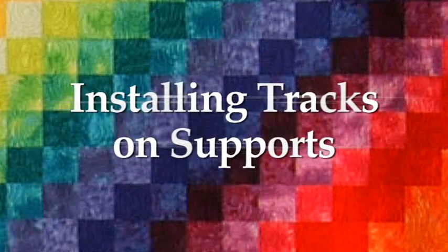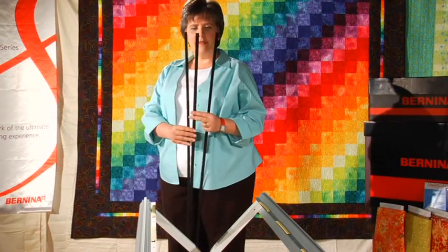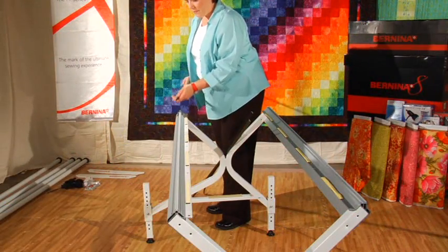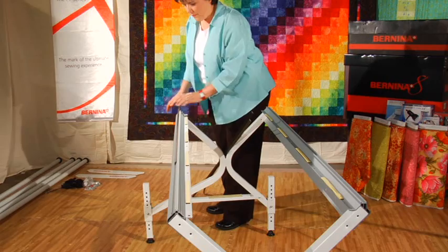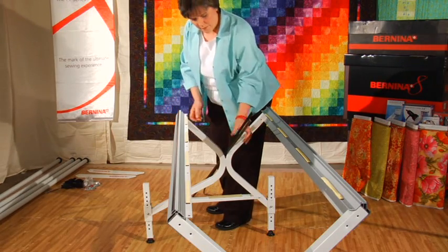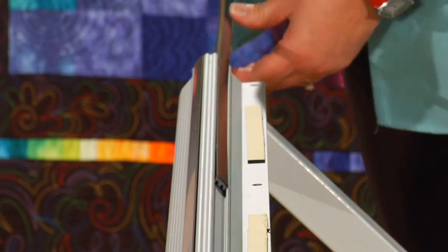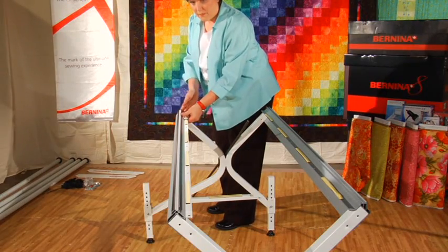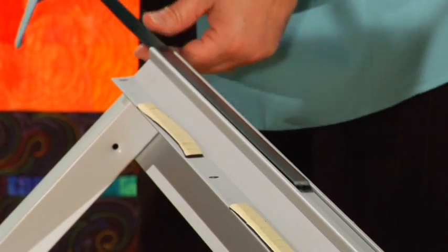For the next step, we are going to install the tracks on the front and back track supports. All you need are the three five-foot tracks that came with your quilt frame. Simply slide one piece of track into the back track support and the other two tracks into the front track support. Simple.